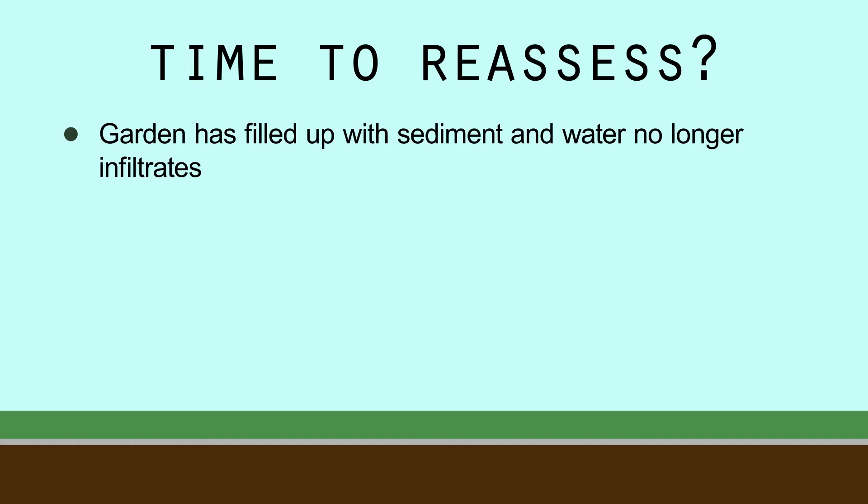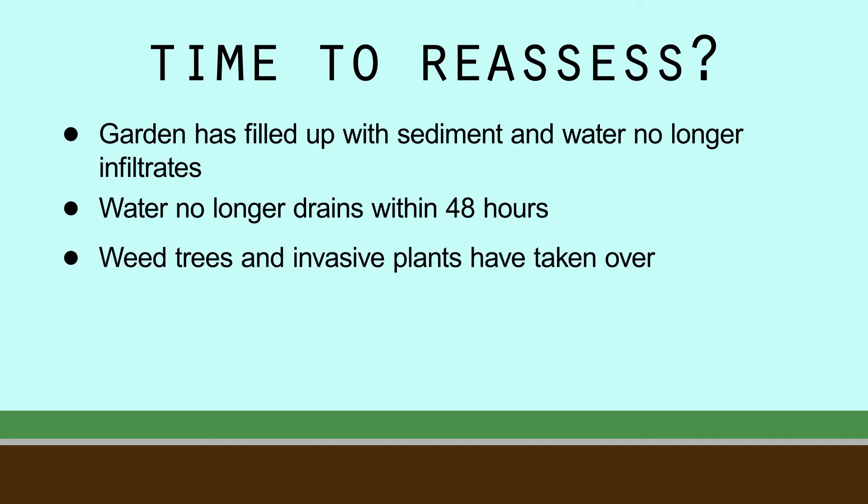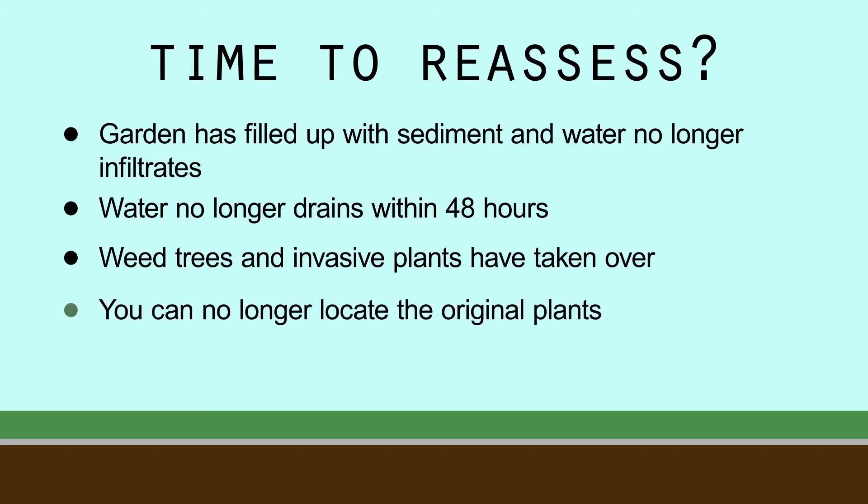To recap, here are some cues that it might be time to reassess your garden. The garden has filled up with sediment and water no longer infiltrates. Water no longer drains within 48 hours. Weed trees and invasive plants have taken hold and are choking out desirable wildflowers and the original plantings. You can no longer locate the plants from the original planting.